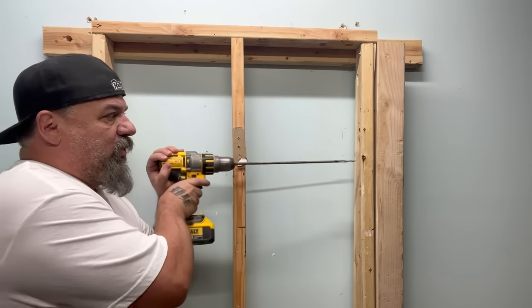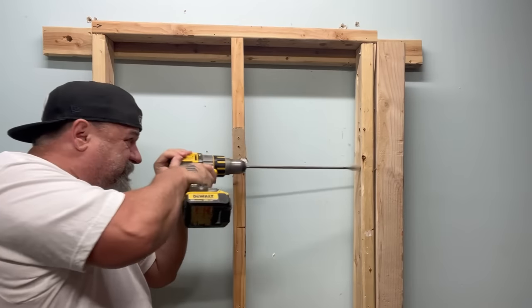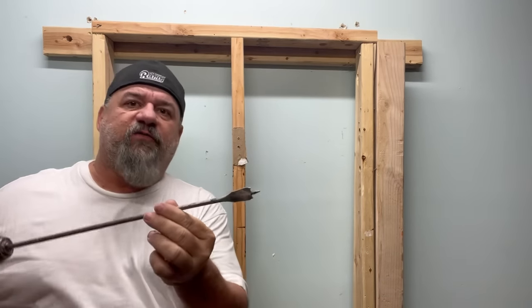Here's my first hole. We have our first hole — went in a few inches. A little rough; my bit's dull.